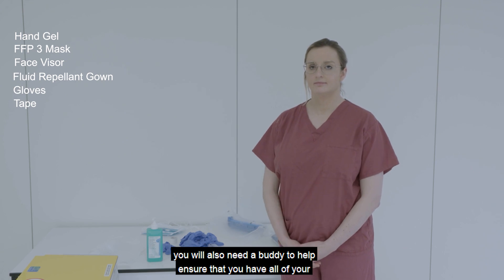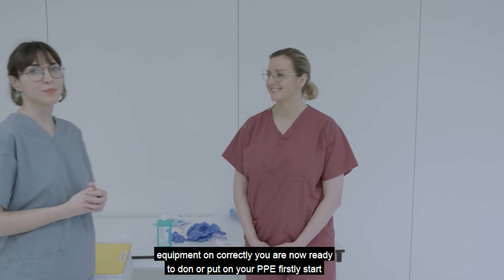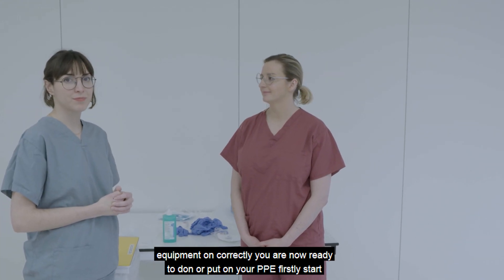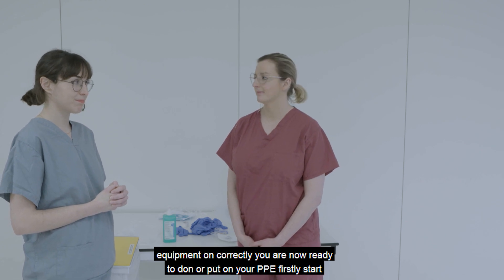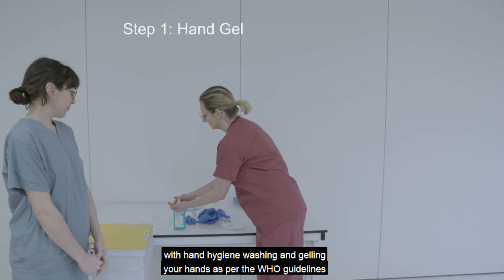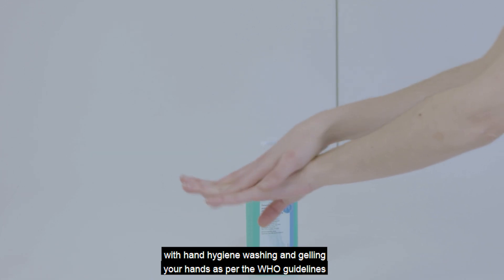You will also need a buddy to help ensure that you have all of your equipment on correctly. You are now ready to don or put on your PPE. Firstly, start with hand hygiene, washing and gelling your hands as per the WHO guidelines.